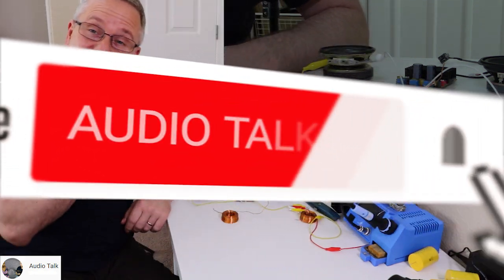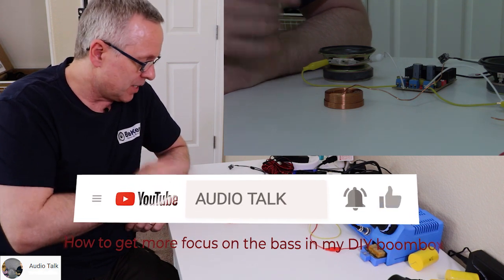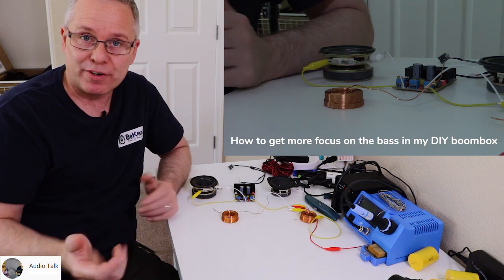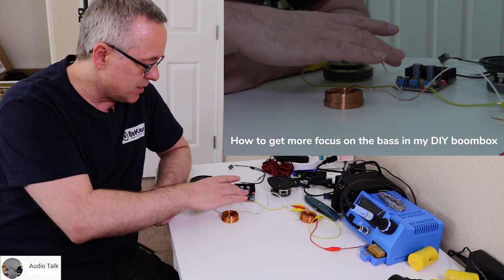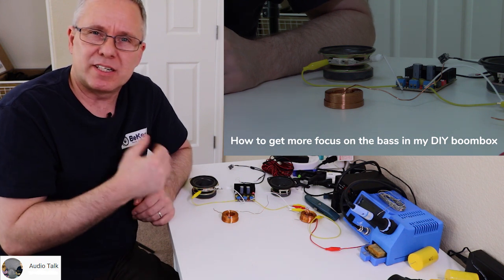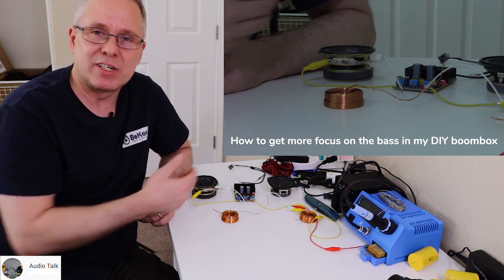Hi there, Ken from Audio Talk. You can run into this scenario when you're building your own speakers. You have a small woofer connected directly to your amplifier, like a class D amplifier like this one right here, and you feel like the midrange is very pressing, very loud, and it's like there's no bass because the midrange is so loud.